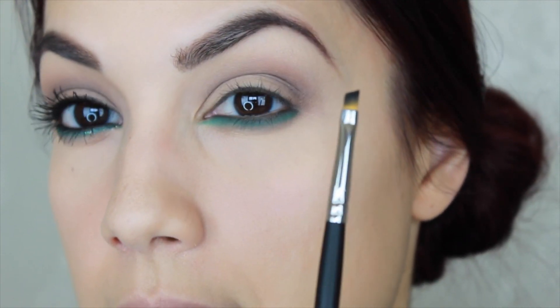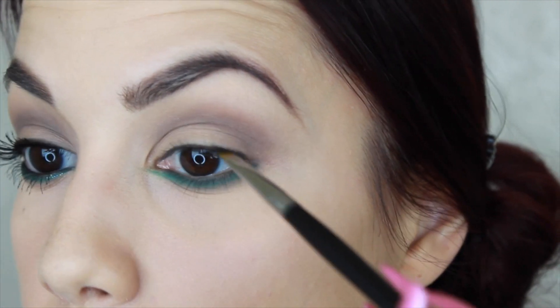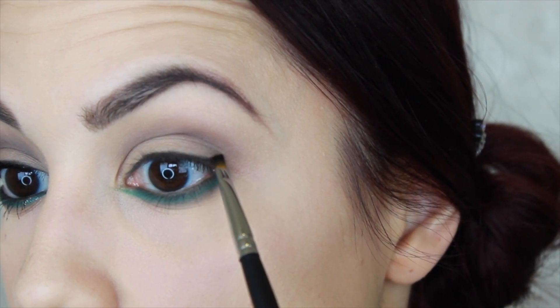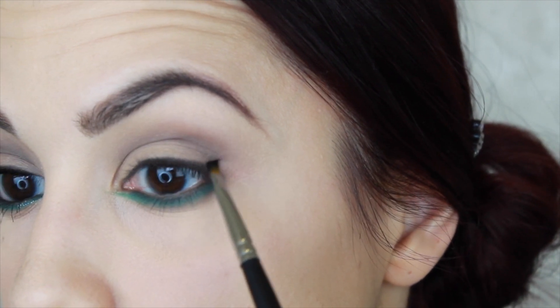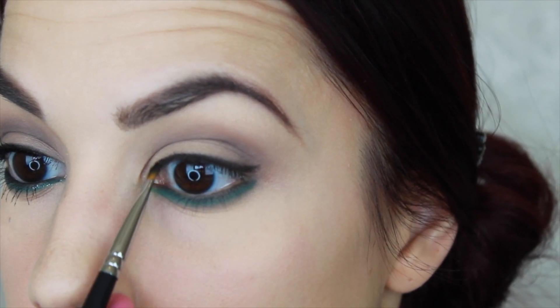I'm taking a liner brush — this is the Morphe M160, the 1/16th of an inch. I'm going to take some of that black eyeshadow and tap off the excess onto a napkin because I don't want any fallout. I'm going to start stamping this color right in the root of my lash and lash line, and then come up a little bit to create a little flick. When it comes to the inner part, do light strokes to taper that shadow right into the root of the lash — I didn't want it to be very thick on this inner part. Just do that lightly and it will help blend the line in.